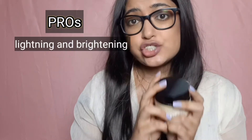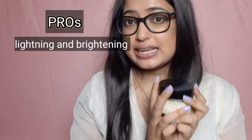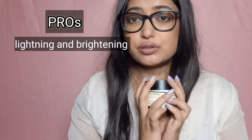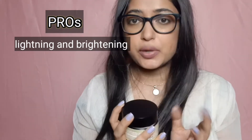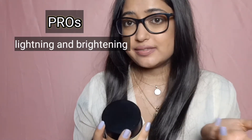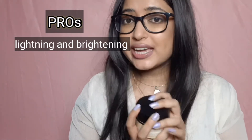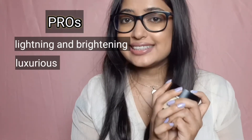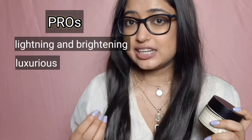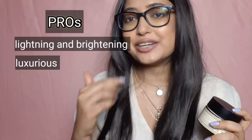Pros of Kama Rejuvenating and Brightening Ayurvedic Night Cream: it stays true to its claim of brightening and lightening and moisturizes the skin pretty well. My skin looks fresh, supple, and plump, and I feel like the tan is removed completely — though that could be another product. The packaging is super luxurious and classy, the texture is smooth, and it gets absorbed quite easily with the added benefit of a light massage.